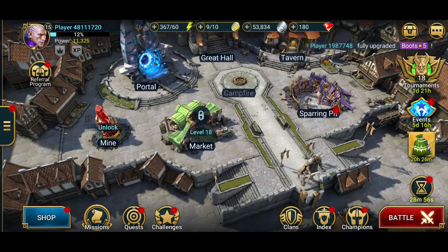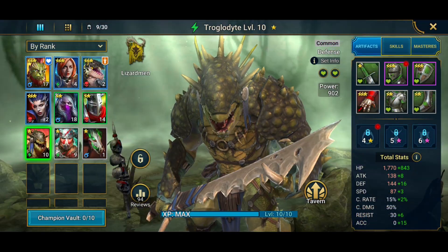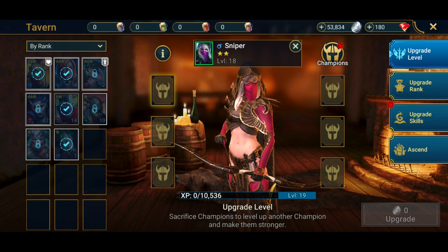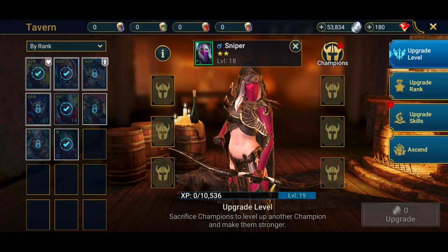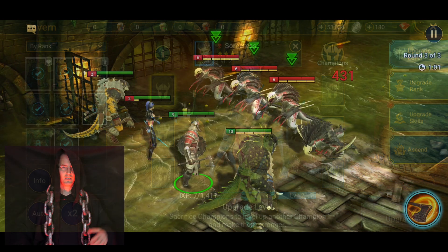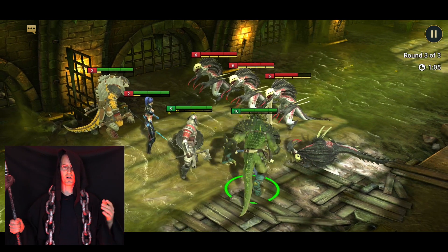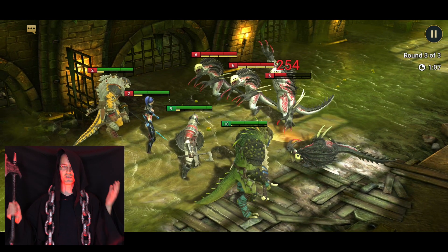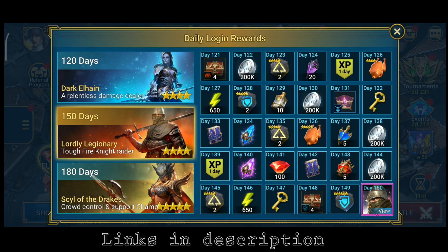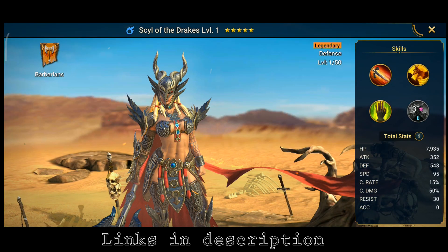On the home screen you can navigate the game. If you select Champions you can see your current team members, equip them, and view their ranks. The tavern is where you can upgrade your champions' ranks and levels, and you can sacrifice some champions to increase the power of others. In the dungeons battle locations you can fight against ten different bosses and gain new artifacts to equip and make your champions stronger.